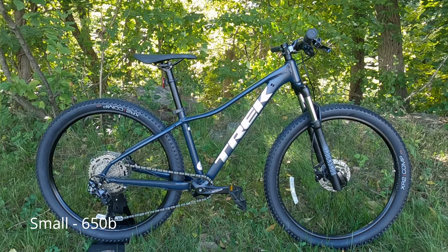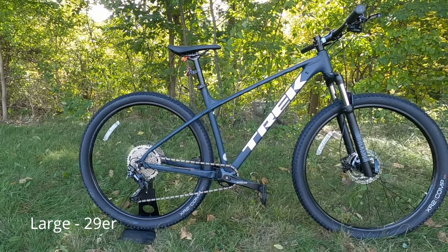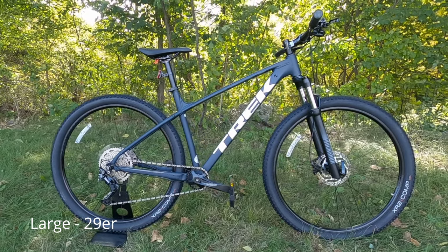The size extra small and small get that curved top tube, and size medium and larger get the traditional straight top tube.